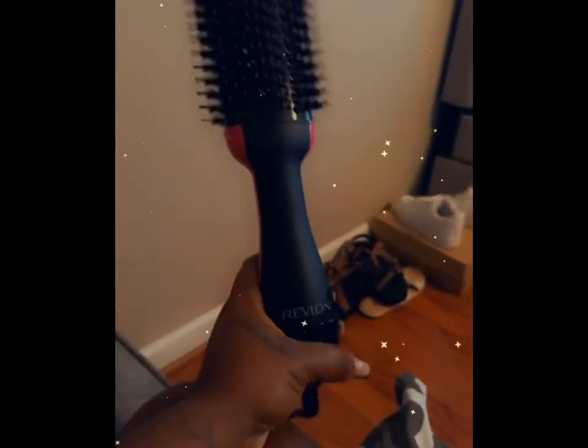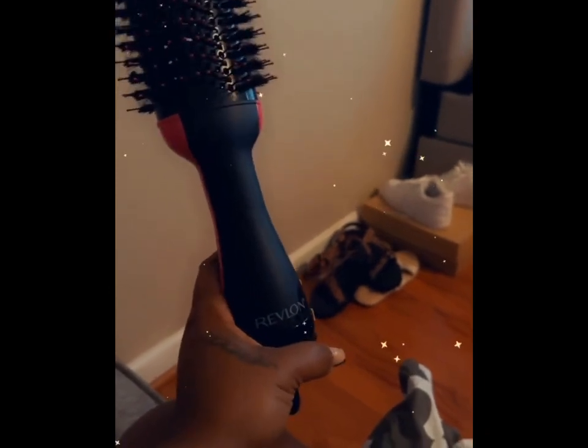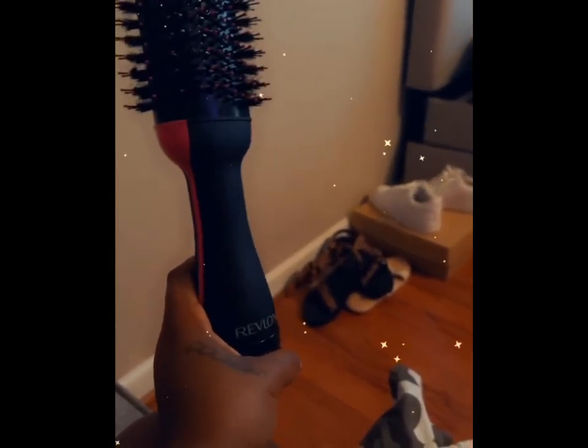Hey y'all, it's your girl Mama Bear checking in. I'm back with another video. Today we are using our Revlon hair dryer brush again, but today we're using it on Chloe. She just got her hair washed, shampooed, and conditioned, and now we're about to blow it out with our favorite Revlon brush. She loves this brush and so do I.